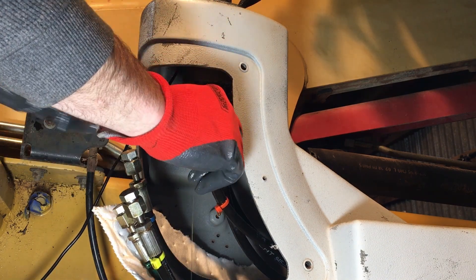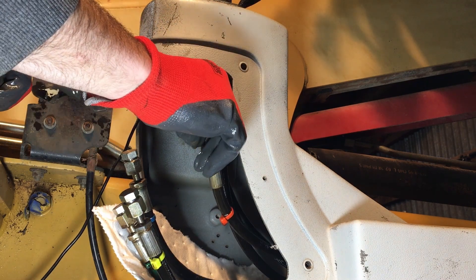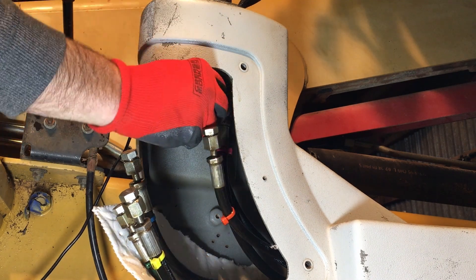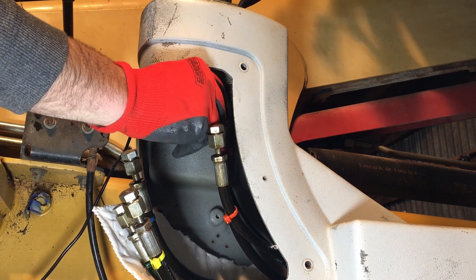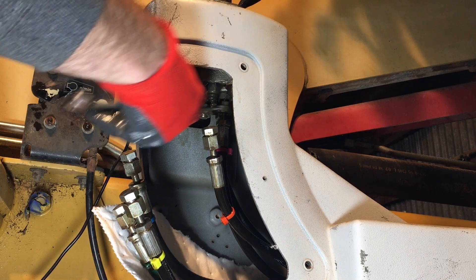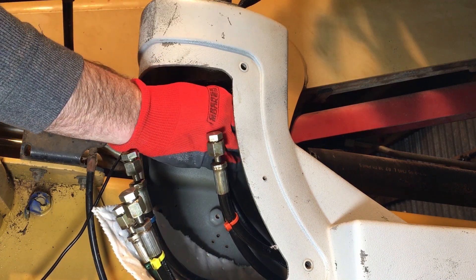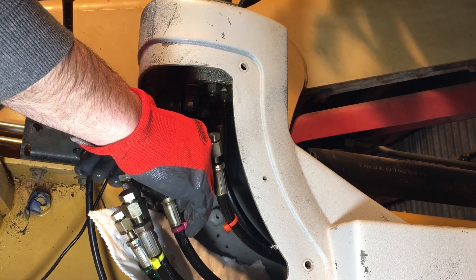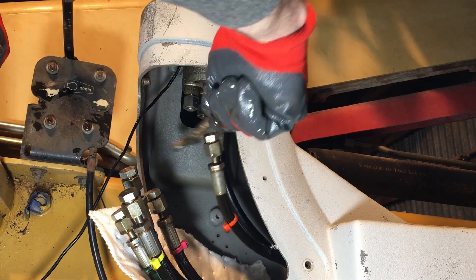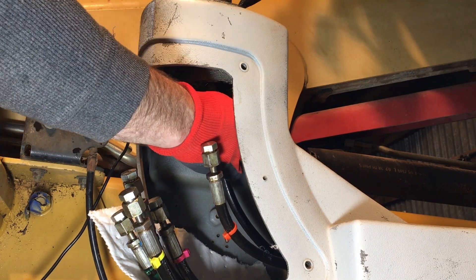There's also a plastic cover that goes on the front of this joystick pilot valve housing. It's secured by four M6 button head screws that thread into M6 rivet nuts. A couple of the rivet nuts had twisted into the plastic, so the screw would not come loose from the rivet nut — I'm going to have to replace those as well.